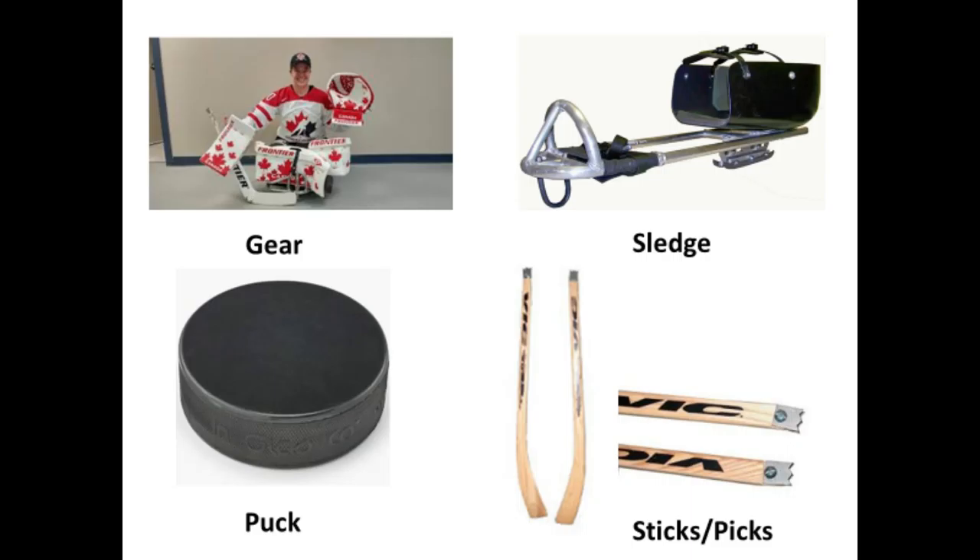The following equipment is needed to play para ice hockey or sledge hockey. Because of the physical nature of the game, all players are required to wear a helmet with a full cage or mask, shoulder pads, elbow pads, protective gloves, and shin pads depending on the impairment of the player.